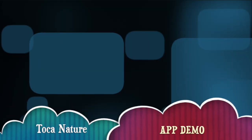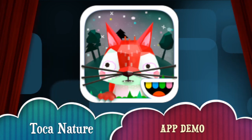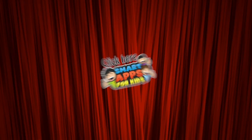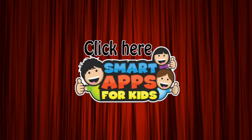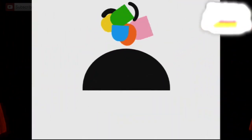Hi there, I'm Ellie from Smart Apps for Kids, and I'm going to show you a demo of what this app looks like on the inside. When you've seen enough, click this icon at any time during the video to read more about it, or to download it from the App Store. Here we go!